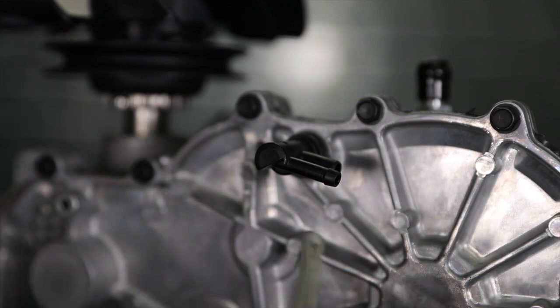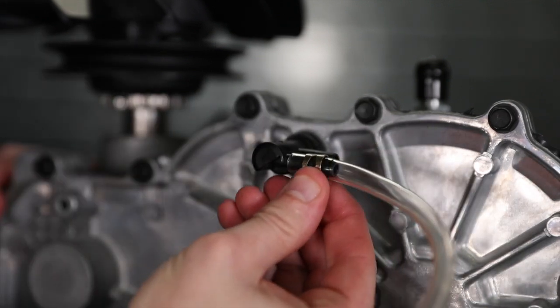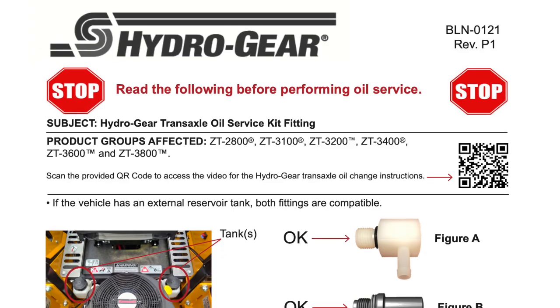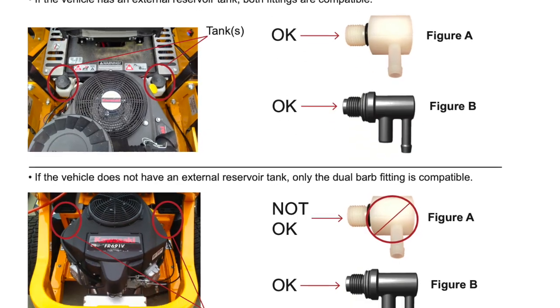Per service publication BLN-0121, which is included in the 72750 oil service kit, if the vehicle does not have an external reservoir, only the dual barb fitting is compatible.